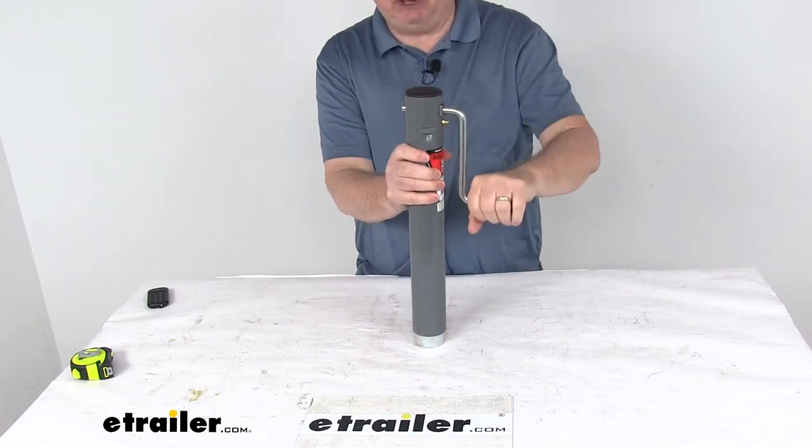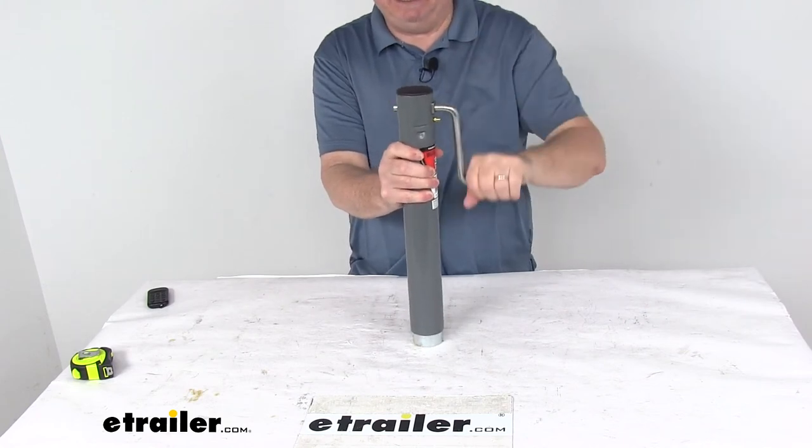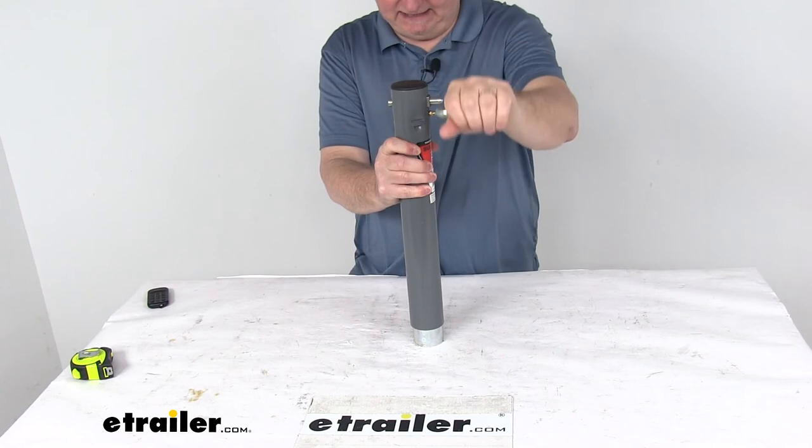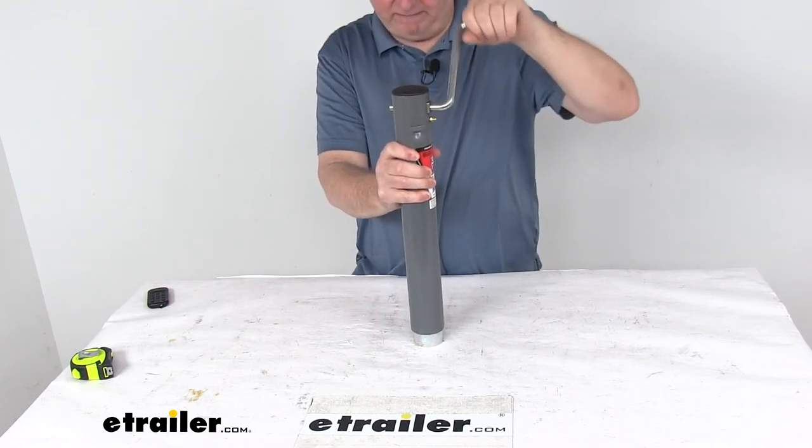As you can see, it has a nice ergonomic grip on the sidewind handle. Very easy to crank. If you crank that way, you can see it extends out, and if you crank it this way, it will rotate back.